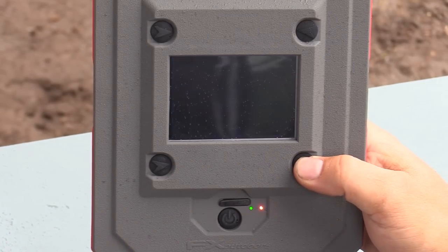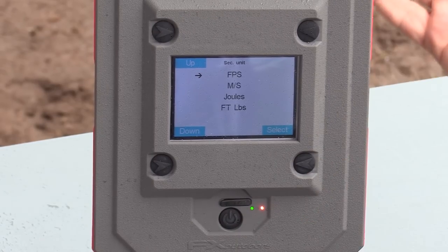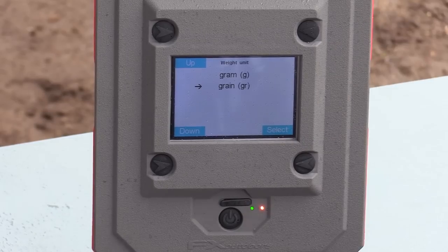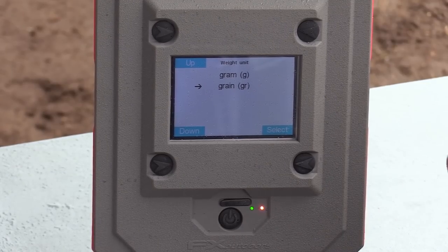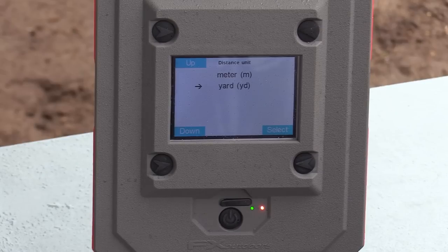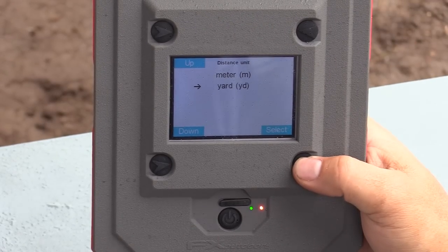I'm going to leave it at feet per second. The next one down is Second Unit — again feet per second, meters per second, joules, and foot pounds. I'll leave that at feet per second too. Next is Weight Unit: you select whether you give projectile weight information in grain or gram. I like to keep mine in grain. Then Distance Units — this is the measurement for your distances, either yards or meters. I'm going to leave it in yards.